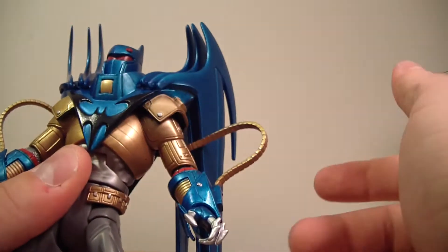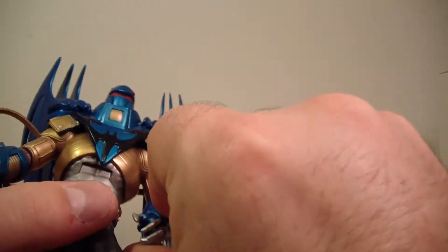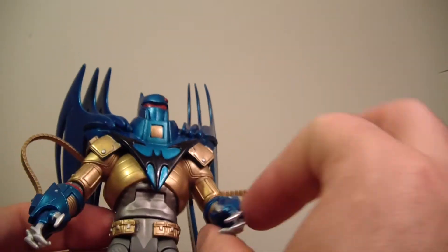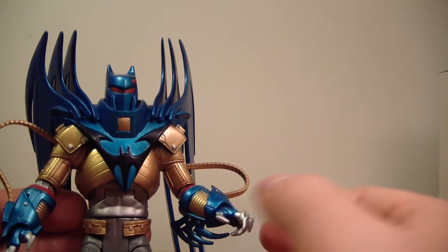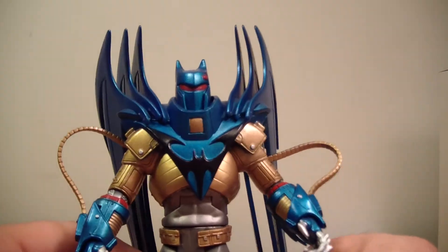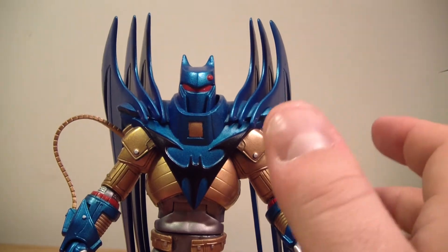It does move back. His elbow moves back and forth and has a swivel effect, which is different because there's no bicep swivel — it's all one piece for his armor. So no bicep swivel, but he does have an elbow swivel and a wrist rotation. He also has a wrist hinge which goes forward in and out. I never understood why Mattel would put a wrist hinge and a wrist rotation on some of their figures and not all of them.